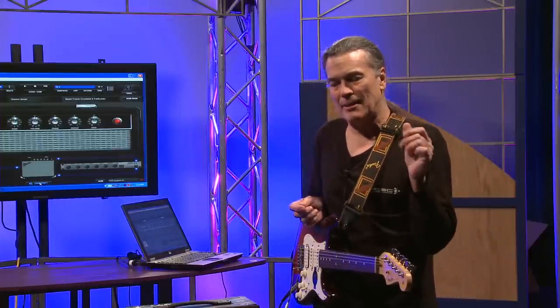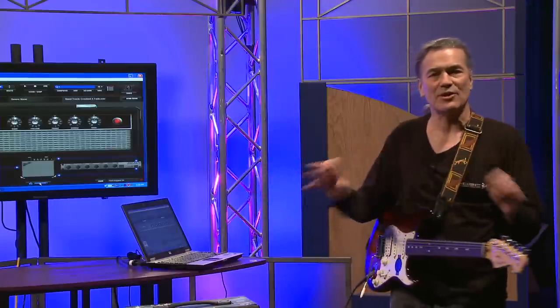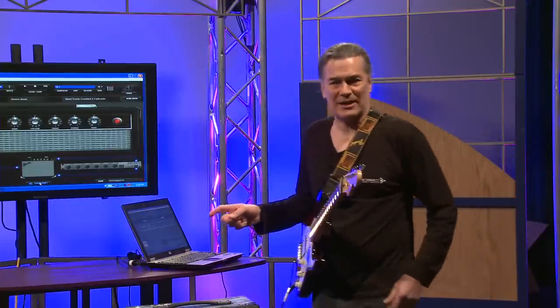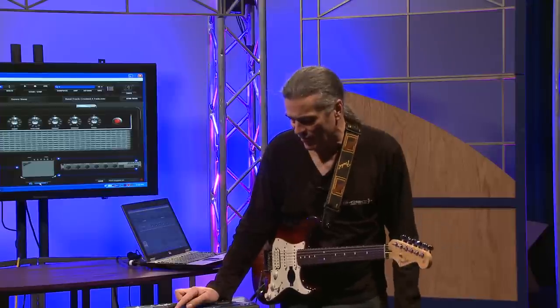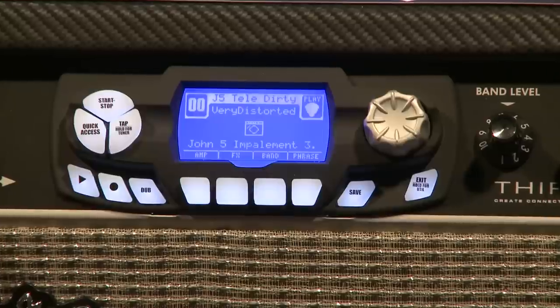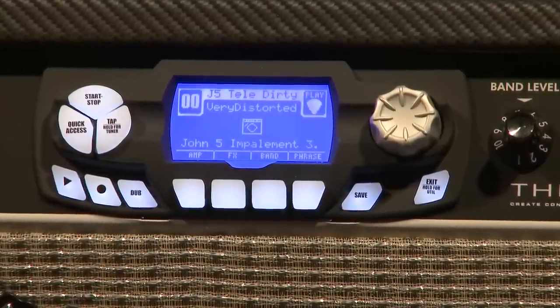We also give you a Fender version of IK Multimedia Amplitube, which is a lot like having a studio full of amps, effects, and mics that you can configure any way you want. But we'll talk about Fender Fuse right now. On the amp itself, you have a certain amount of adjustability as far as different amp tones, the effects, and on and on.